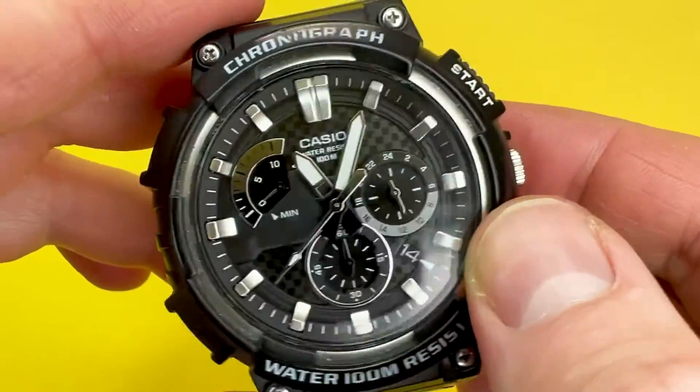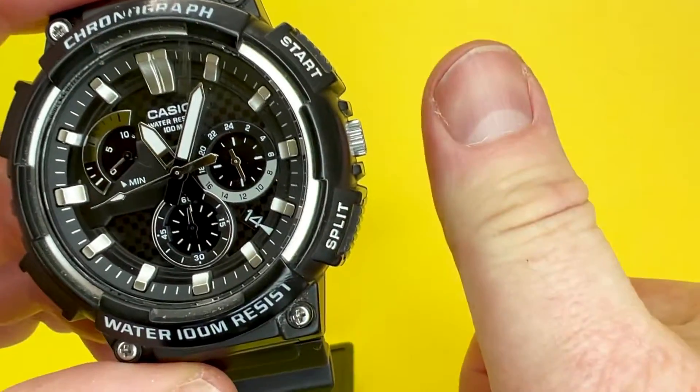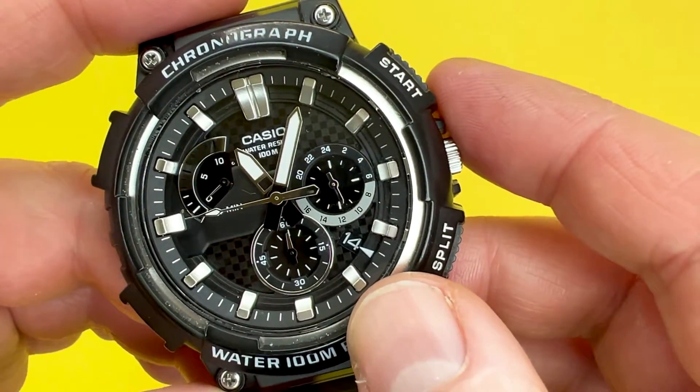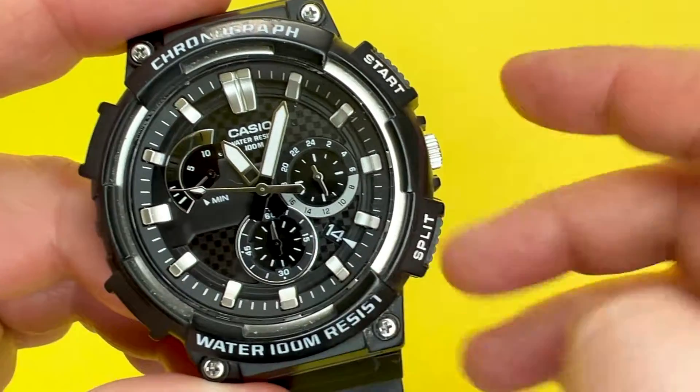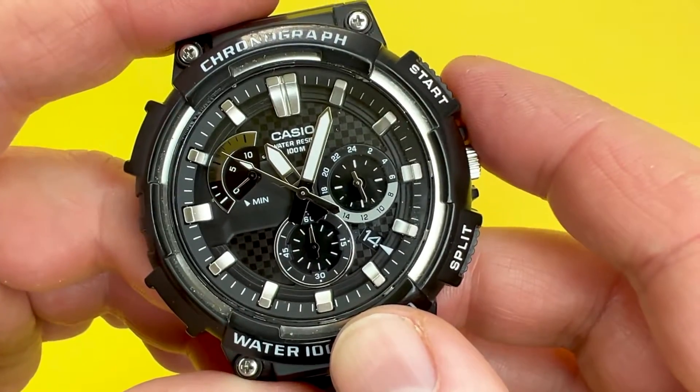That's it for the Casio MCW200H. I hope the video has been of some help — if it has, please give it a like, it always helps the channel. If you want to see more videos from the We Try Anything channel, click the subscription button below. Thank you for watching, and we look forward to seeing you next time. Goodbye!